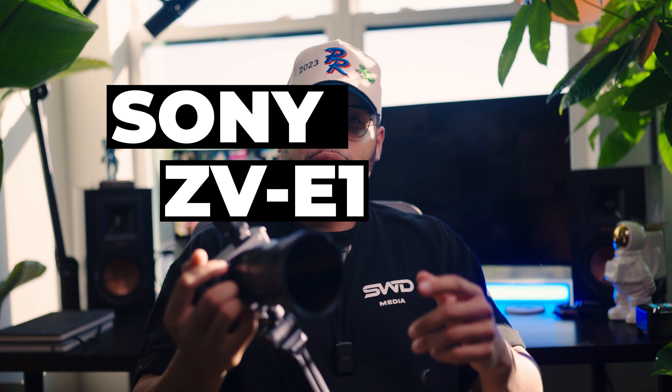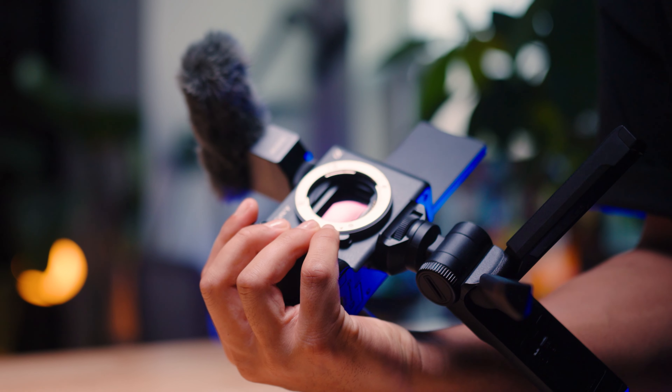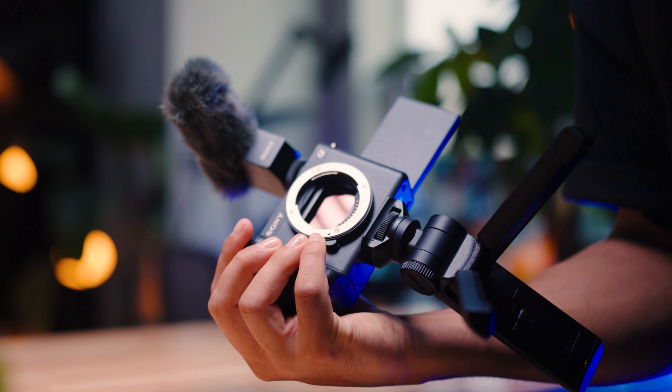Now onto the camera. The major reason I even picked this camera up is the sensor — a 12 megapixel sensor that is used in the Sony FX3, the A7S3, and the FX6. It's basically a baby version of those cameras, with very minimal differences that you won't really notice.